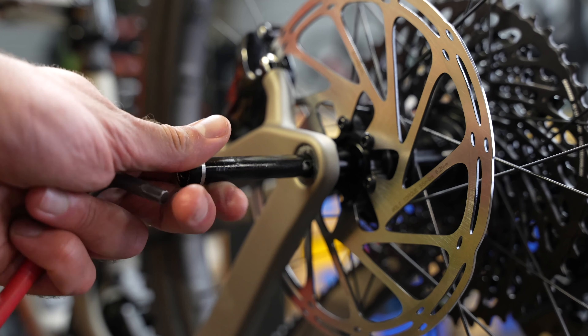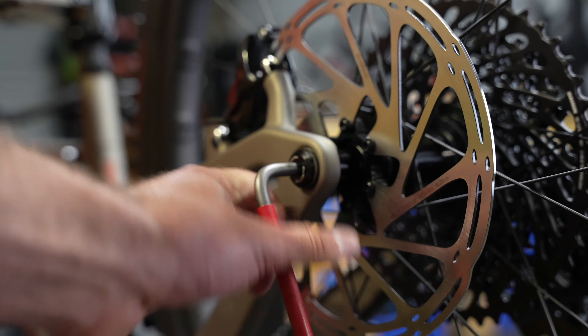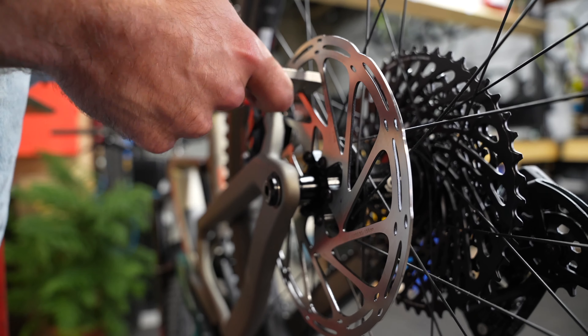It's pretty common for these bikes to ship to us with slightly warped brake rotors — you can hear it rubbing slightly as the wheel spins. Luckily, all we have to do is isolate the warped section and bend it back straight.